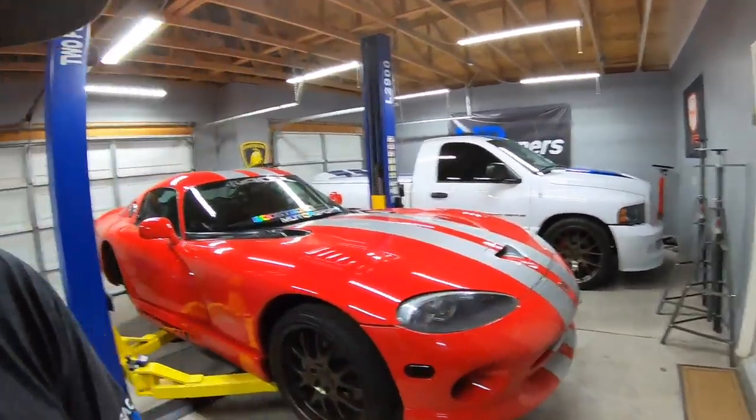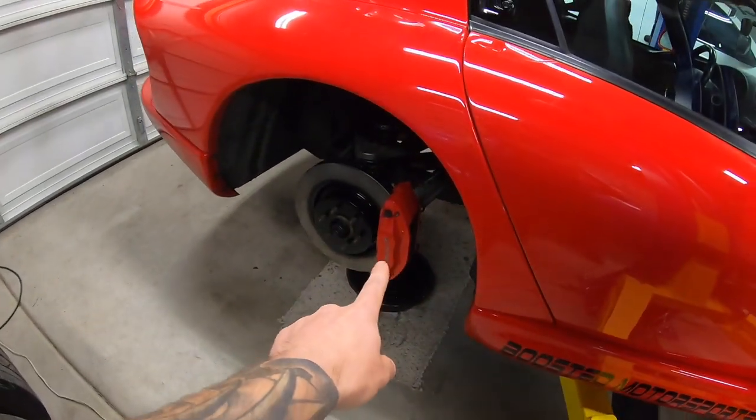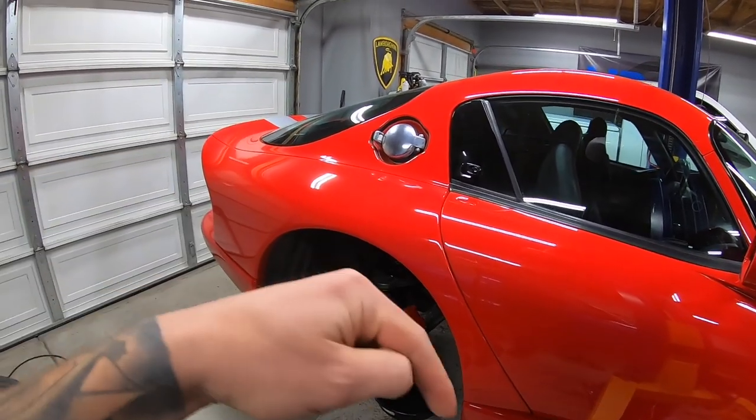What is up folks, today's video we're going to be working on the Dodge Viper GTS ACR edition. If you have a Gen 2, it's going to be the same principles and procedure. We are installing a 2003-and-up brake kit on the front. We already tackled the rear, so if you haven't checked that video out, it's in the description. Today's video we're focusing on the front.